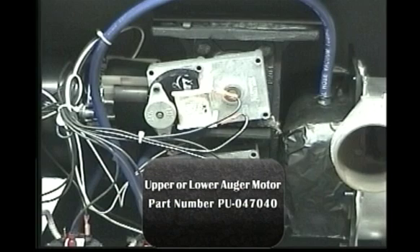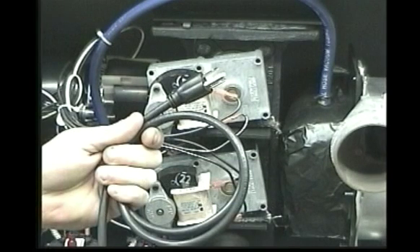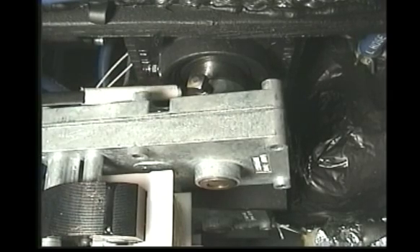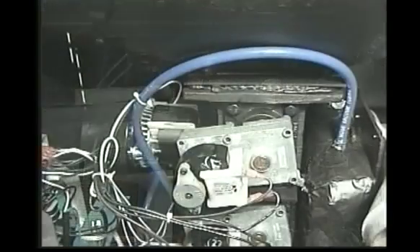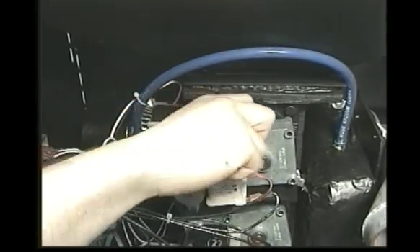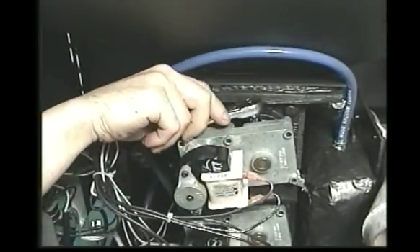To replace an auger motor, first ensure the unit is unplugged from its power source. Locate the square headed set bolt positioned between the auger motor and the auger block bearing. Loosen the set bolt by using a 5/16 inch open end wrench or an 8.5/16 inch socket.